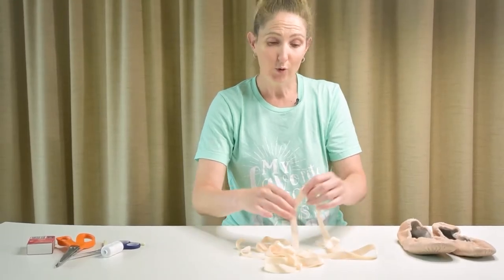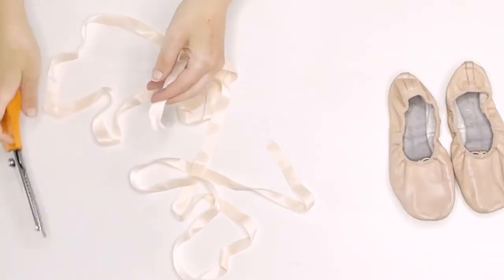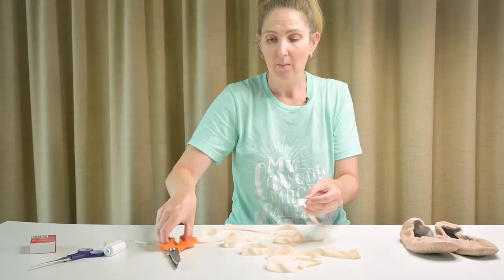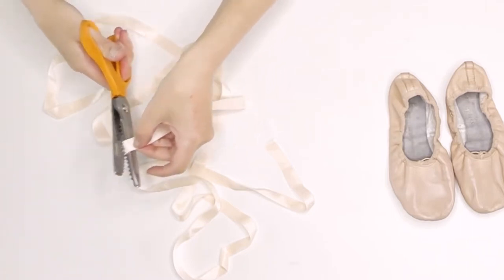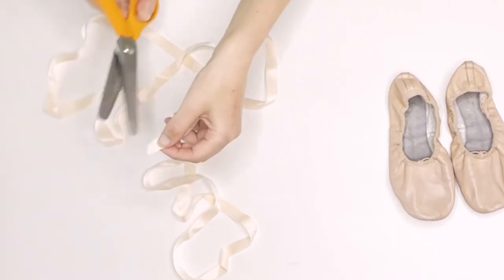When you get your new ribbons, if they have started fraying, give them a cut. If you've only got normal scissors, give them a cut on a diagonal — this will help them to stop fraying. But if you do have scissors such as these, give them a cut still along the diagonal, and it will help the threads to stop fraying. We don't want them to get caught on anything as we're doing our work right now.